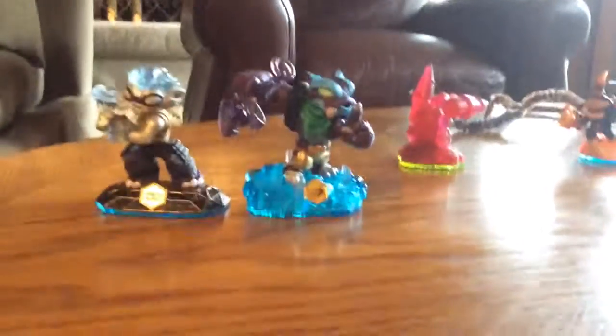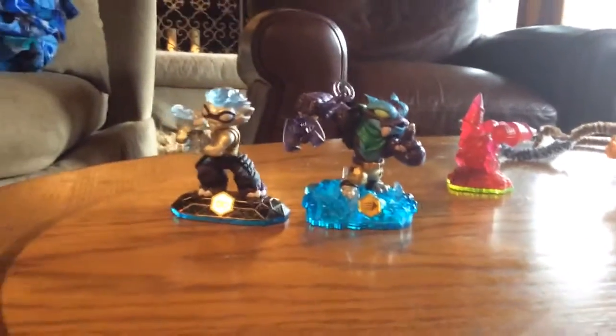This is Freeze Blade and Trap Shadow. They're both swapped and they look like this.